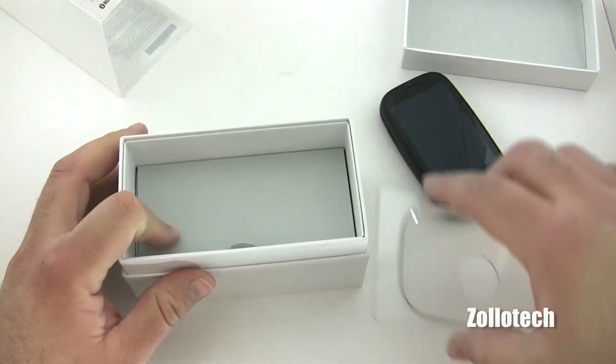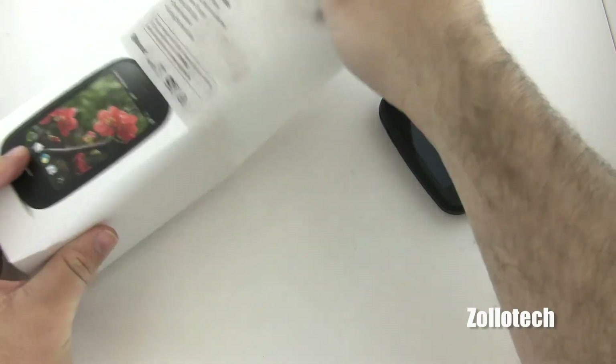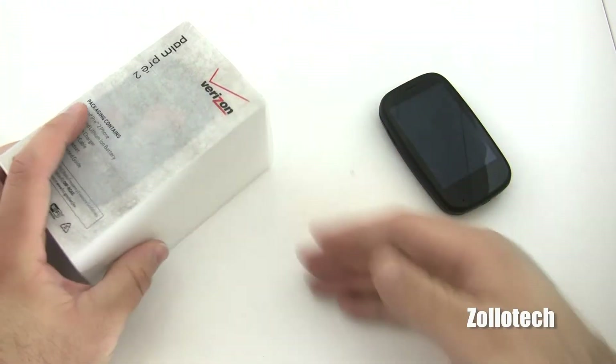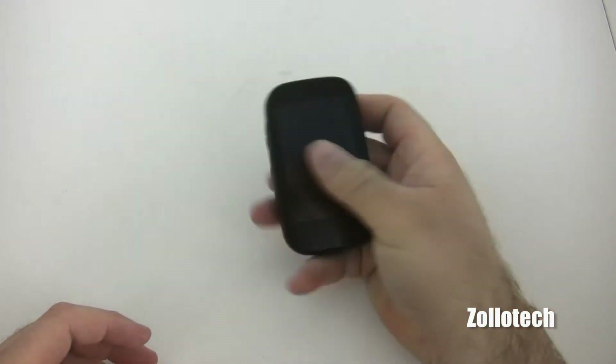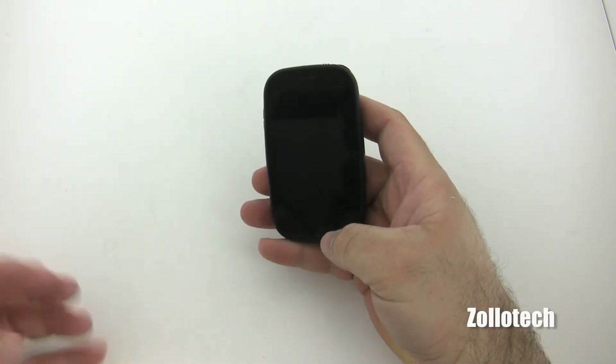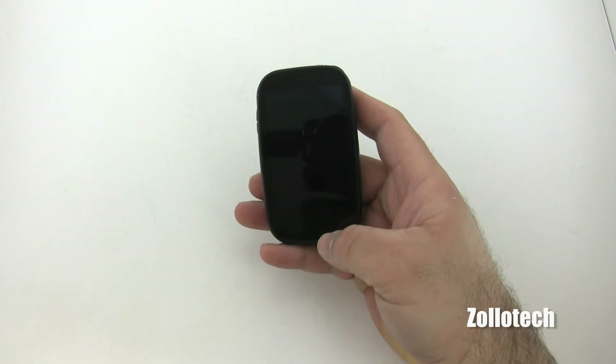The Palm Pre 2 is kind of HP slash Palm's attempt to keep the phone going while they work on the Palm Pre 3 and the Veer, and those things — to get webOS going again since HP has acquired them.